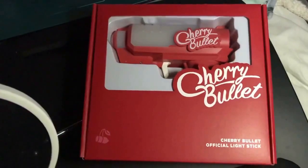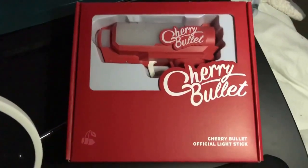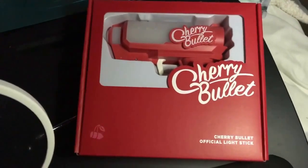Hey everyone, welcome back to another unboxing video. I got another K-pop lightstick, and it's from the K-pop group Cherry Bullet.